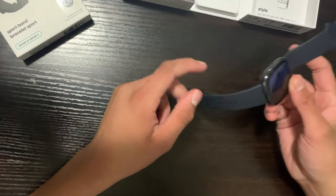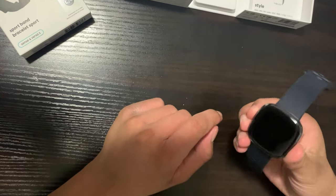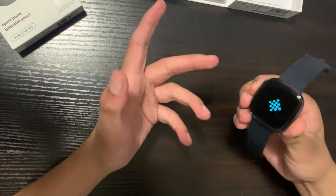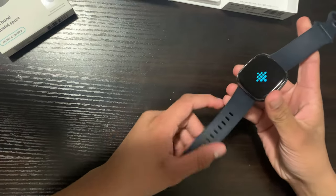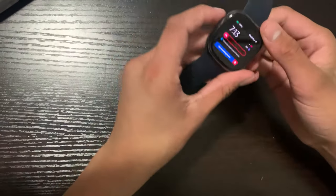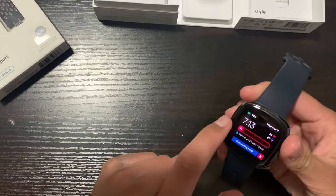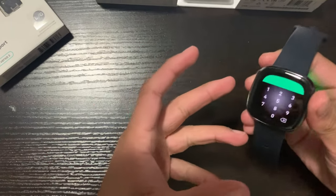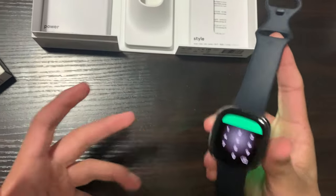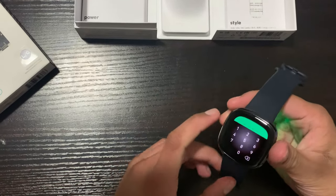So I powered it off earlier to replace the band — let me power it back on. All you have to do is press and hold the haptic button for at least five seconds. It'll give you a vibration and then display the Fitbit logo. Give it about 10 to 15 seconds to power on. Now the watch is powered on, and this is the landing screen — my home screen. You can actually change this within the Fitbit app. I have a passcode turned on because you can set a password in case your device gets stolen or has personal information stored in it.